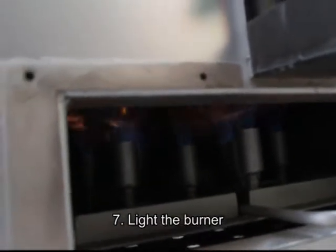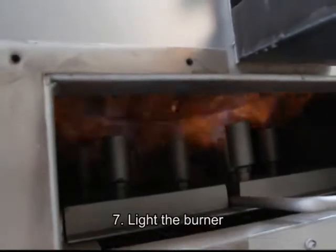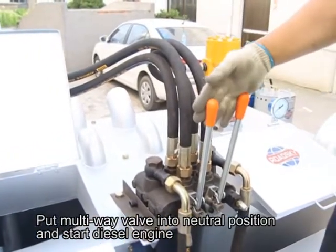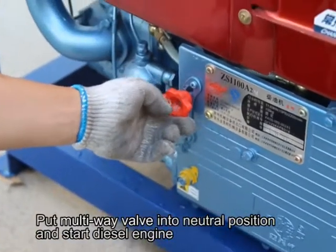Open the gas valve or pre-heater. Seventh, light the burner. Put the multi-wave valve into neutral position and start the diesel engine.